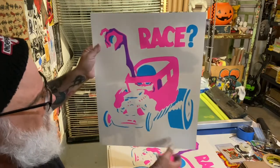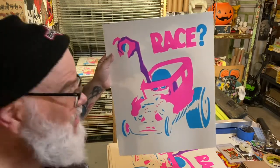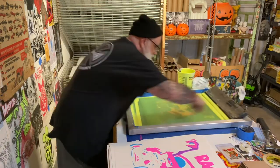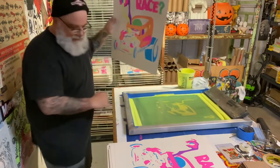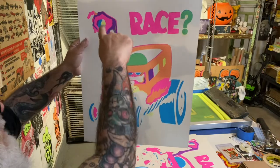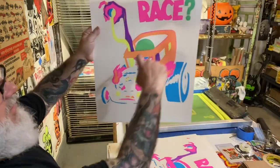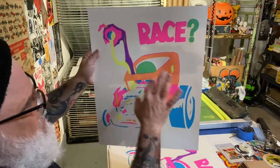If you look at this print right here you can see the shape of everything. But when you print the yellow on it — that's why I'm making this video — all of a sudden it takes a whole other shape, and that's what I'm going to show you right now. All right, here we go. So there it is. The hand isn't just floating — it's grabbing on, it's now connected to the car with the shifter. You start getting the body shape, the flames take shape, everything takes shape. I just wanted you to see all the different colors.